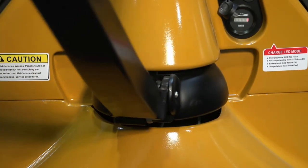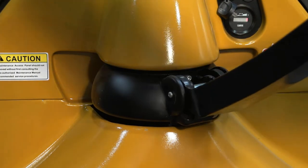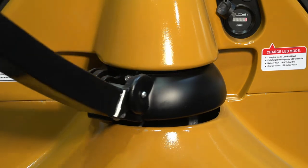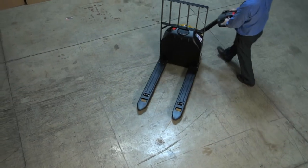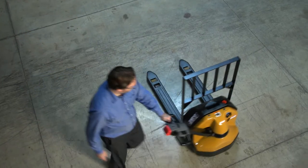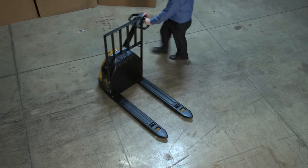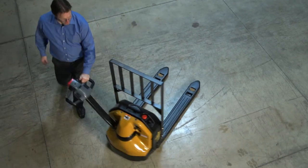The D40 has a low-mounted tiller and 180-degree steering arc that makes turning the unit easy and effective. The D40's resulting turning radius and maneuverability allows it to perform pinwheel turns inside trailers and complete tasks in tight areas where bigger, heavier units have difficulty.